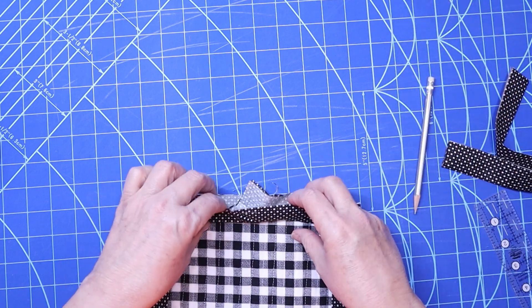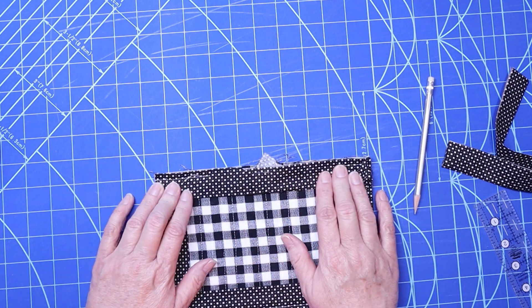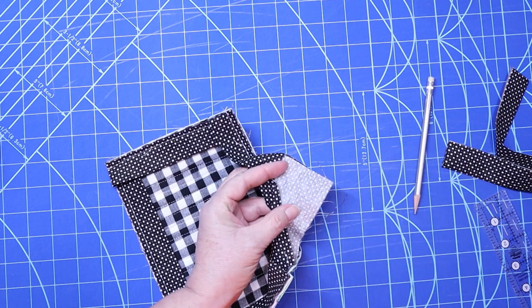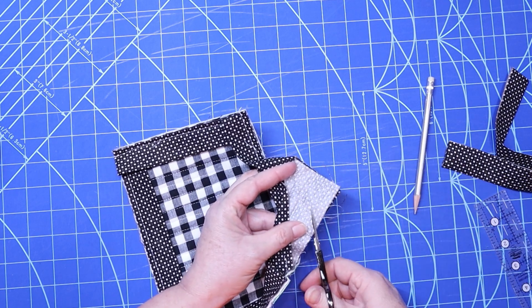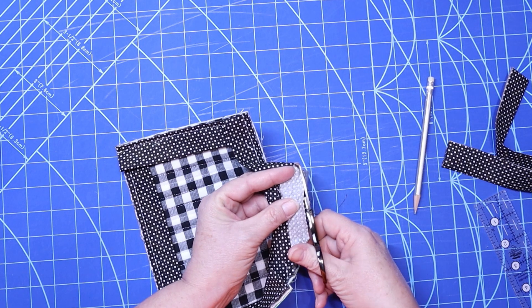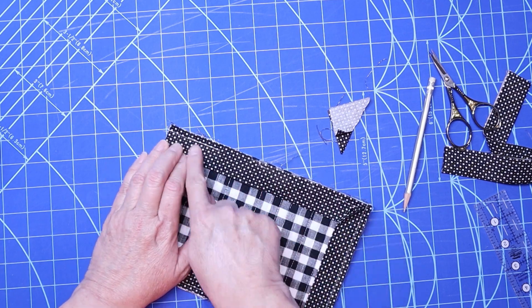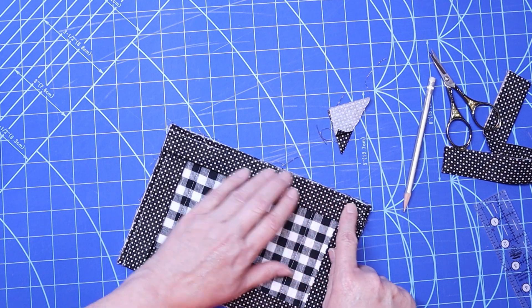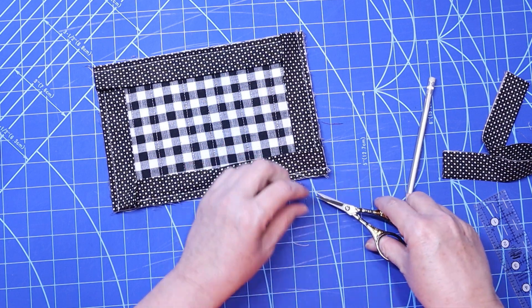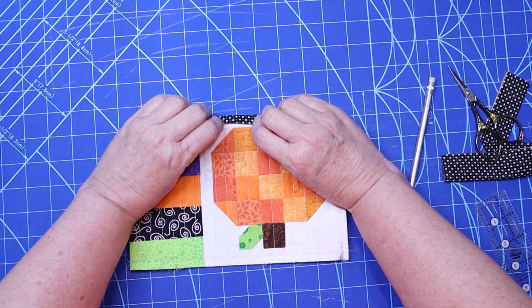Now before I cut it, I like to make sure I've done it correctly — and you can see I've done it correctly. So now I'm just going to trim this off. You can cut it with your rotary cutter but I'm just gonna trim that off. I'm gonna give that a good press before I finish sewing it, then finish sewing there back-tacking at each end. Here you can see I have it sewn on, and now I'm gonna press it to the front.